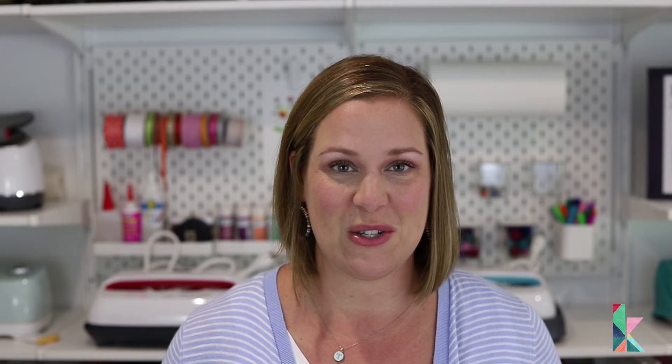By just adding trim to the edges. You know I love all the colors, so I'm using a colorful tassel trim to add to the edges. They're going to be amazing, and the small difference in our room is going to make such an impact. It's such an easy way to update and bring more color and interest into a space.